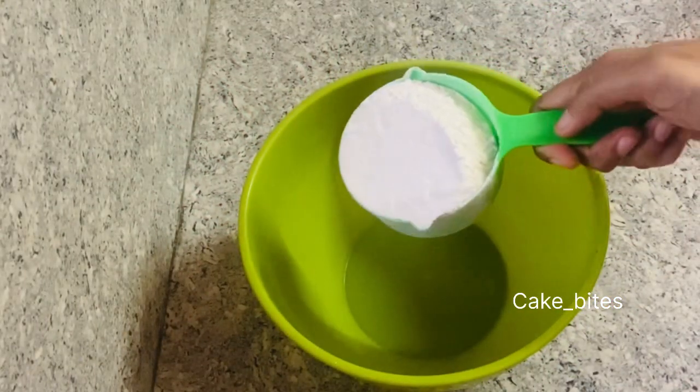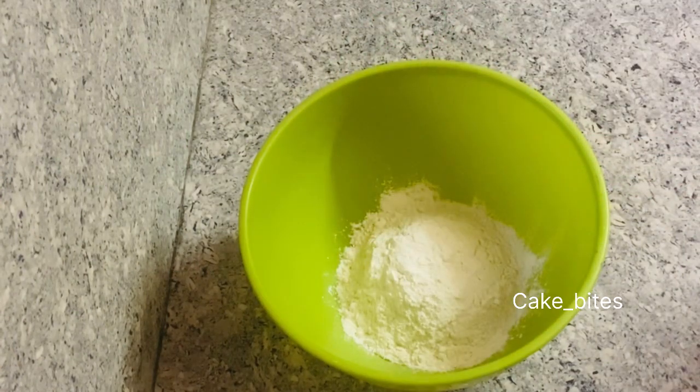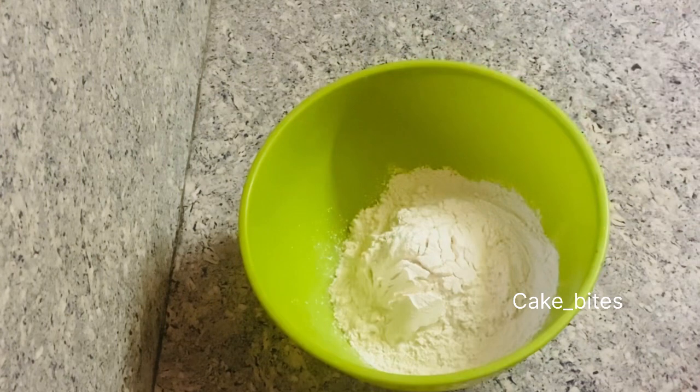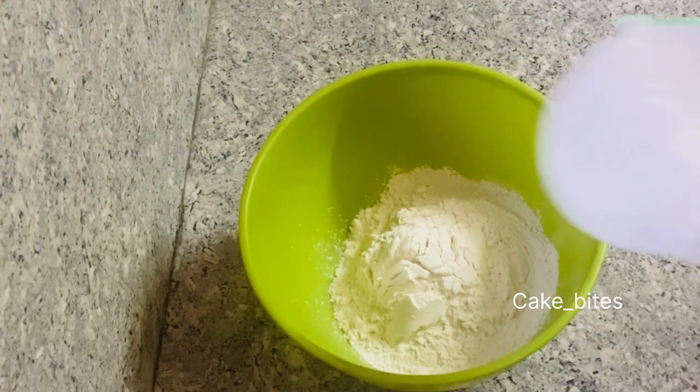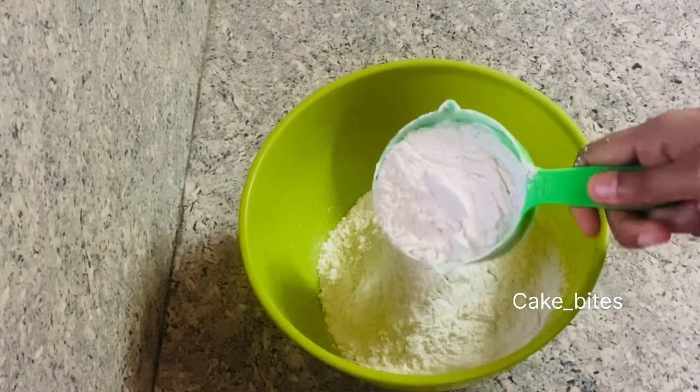The first step is to prepare the dough. I have made 4 cups of pizza dough. I have made 3 to 4 cups of pizza.